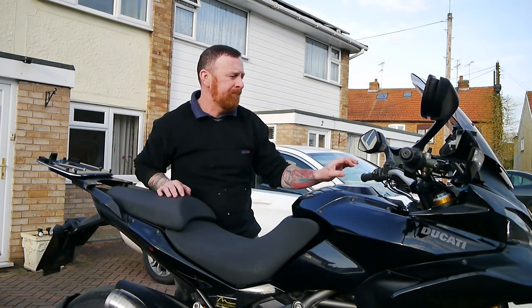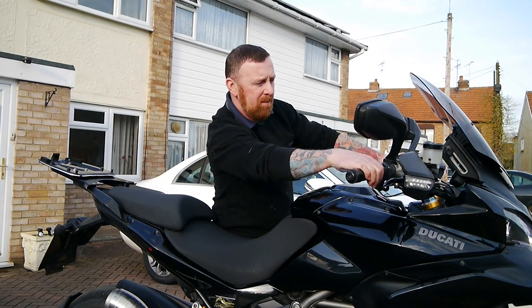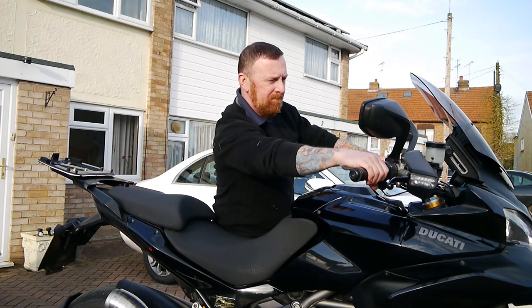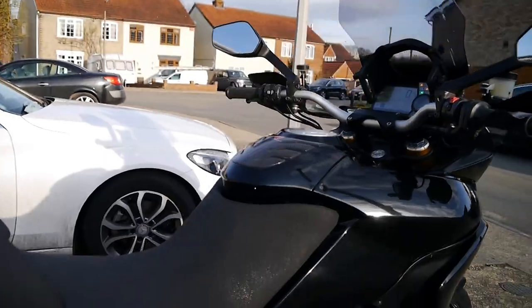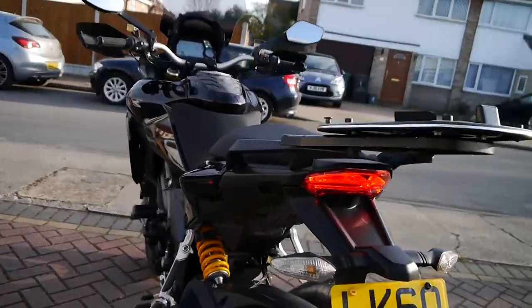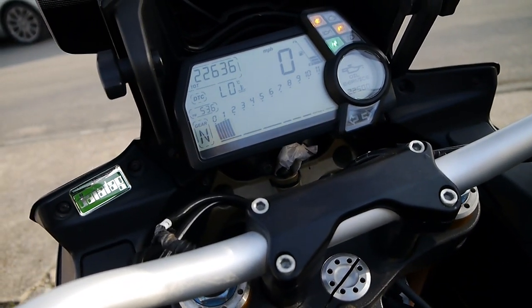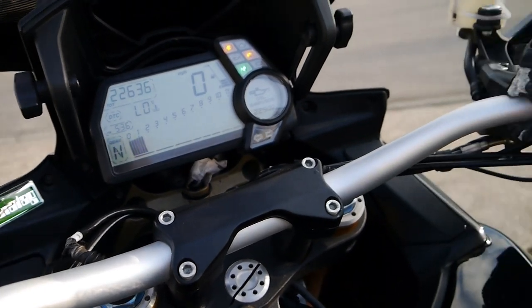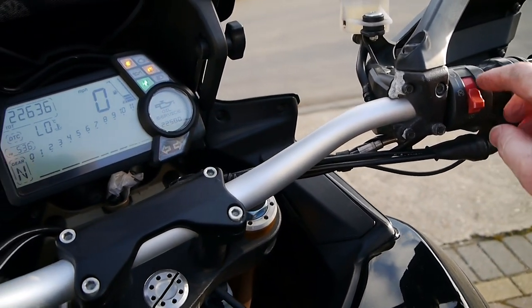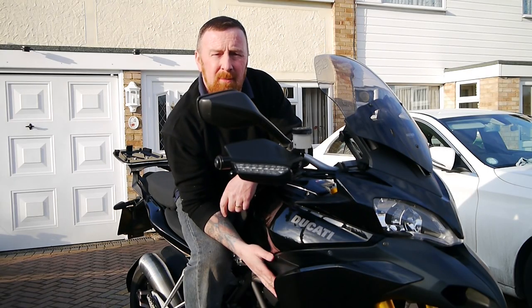OK, as promised — hold your ears, guys. Clutch in, push down, flick up, start. I've always said in my videos, I want to be seen and heard. In this Ducati, you really do get seen and heard.